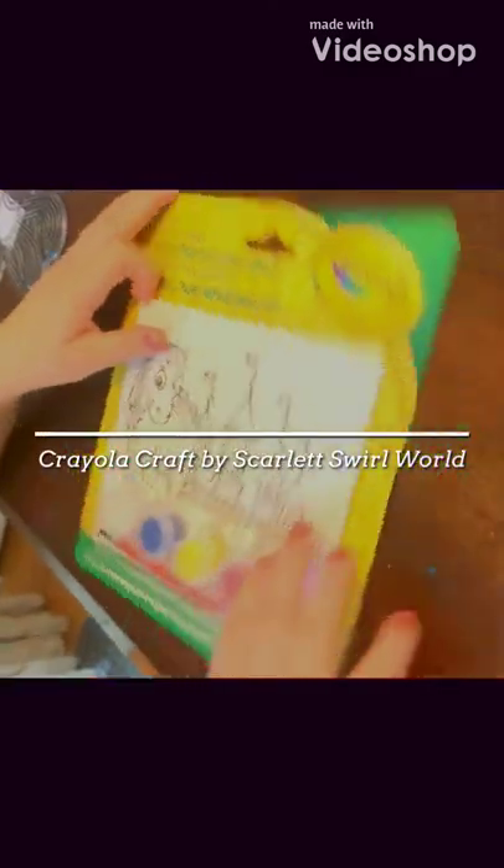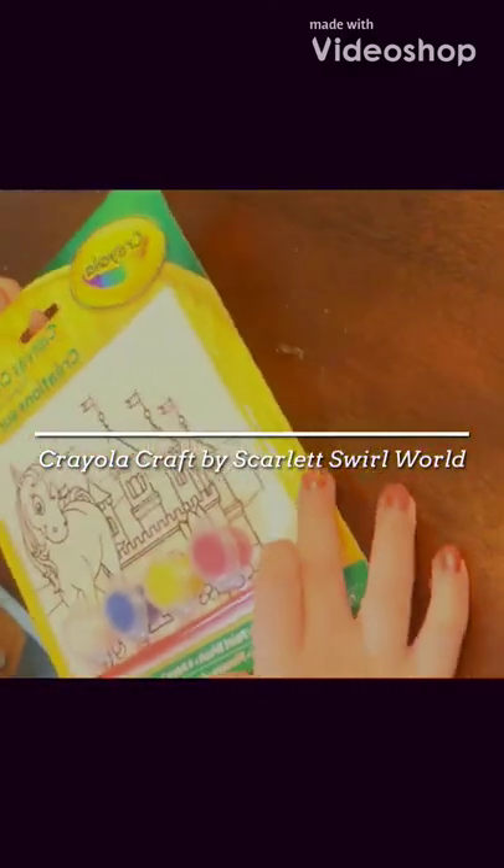Today it's Scarlet Swallow. We're going to be painting today and this is from Crayola. Let's start with this.